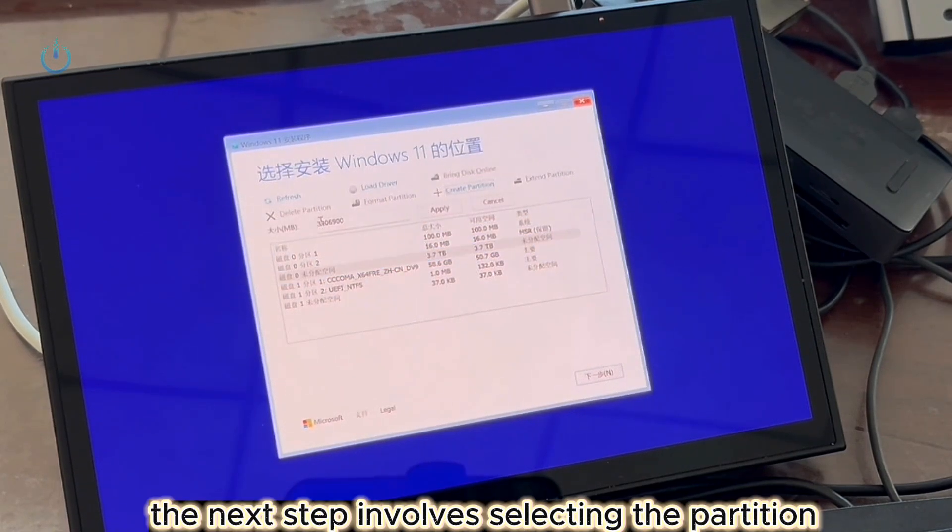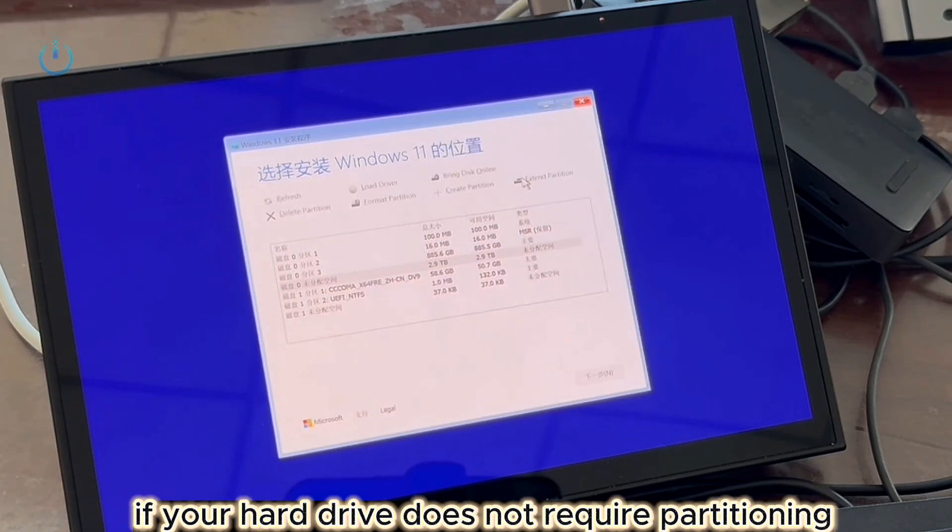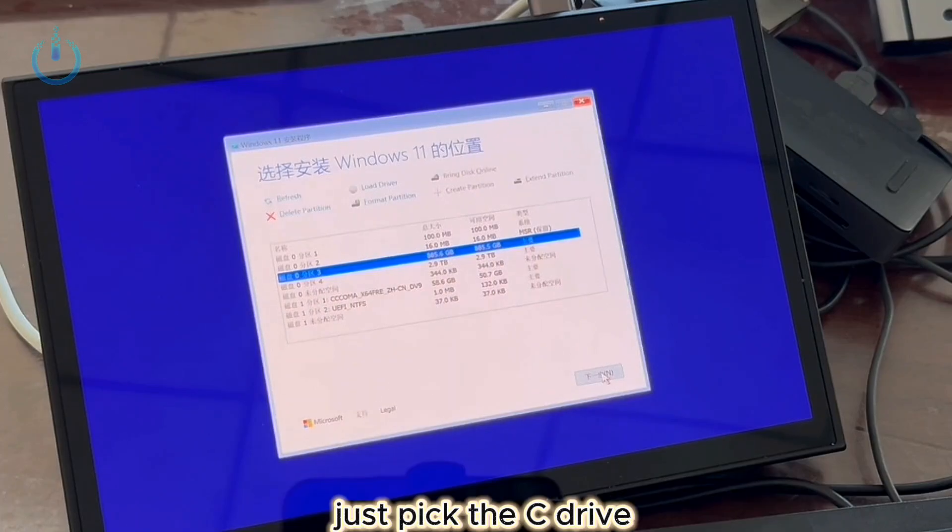The next step involves selecting the partition. As this is a new hard drive, I started by creating two partitions. If your hard drive does not require partitioning, just pick the C drive.